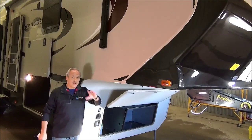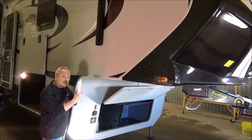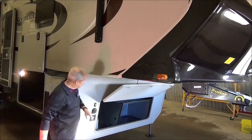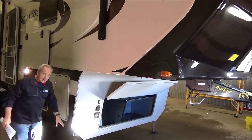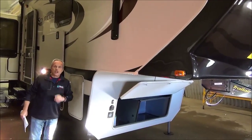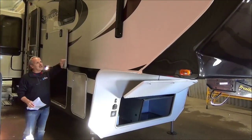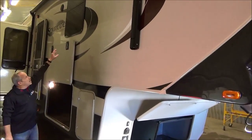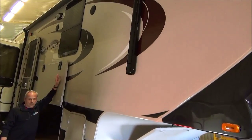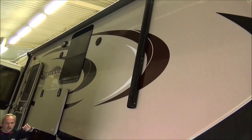Going through the front, high gloss laminate — I've even brought my list to make sure I don't miss anything. This one has generator prep and six-point hydraulic auto-level. Working our way back, it has a power awning — a lighted power awning — and you'll notice the frameless windows, which are double pane on this coach.